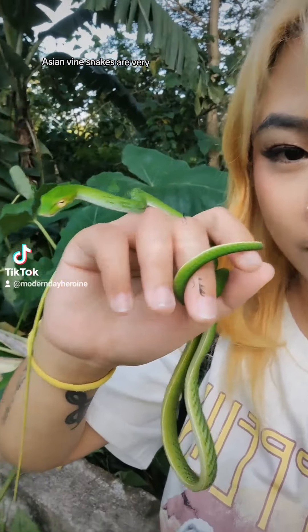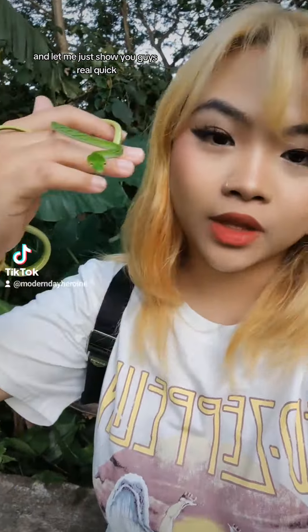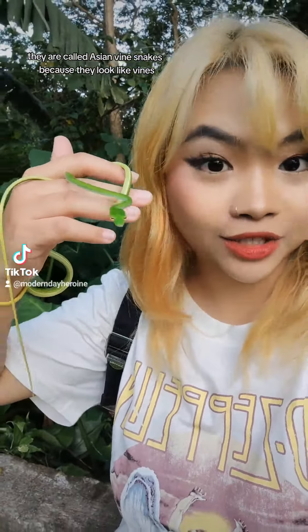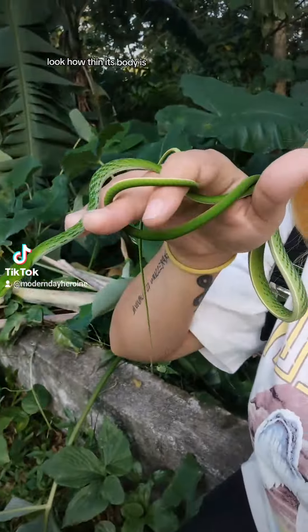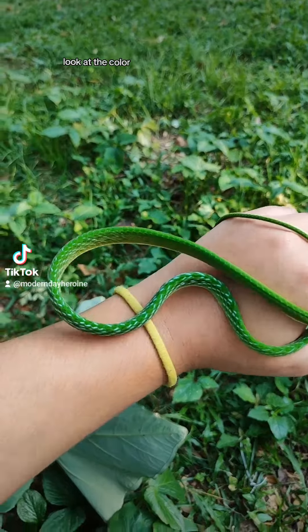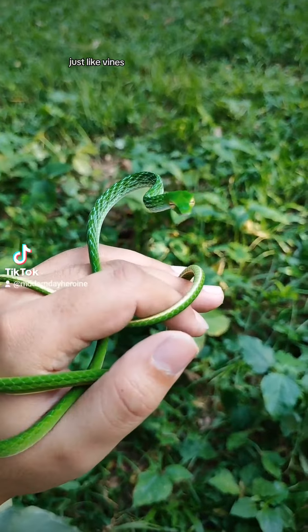Asian vine snakes are very, very interesting species of snakes. They are called Asian vine snakes because they look like vines. Look how thin its body is. Look at the color — it's also green, just like vines.